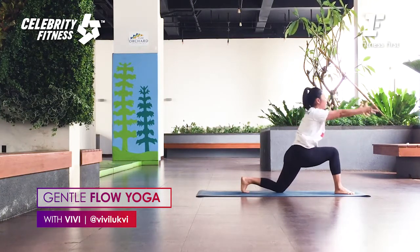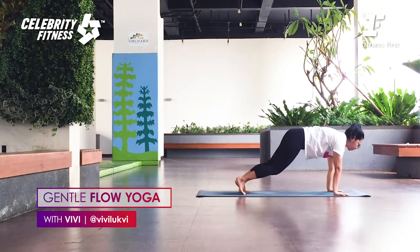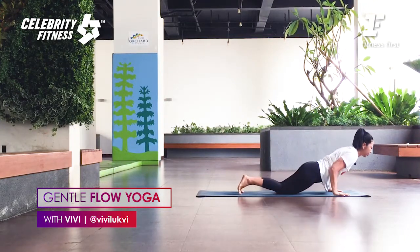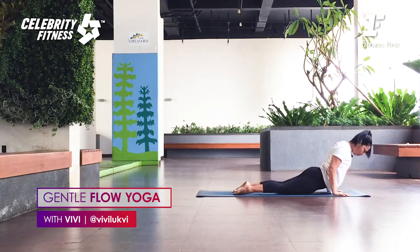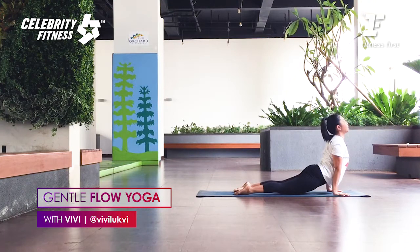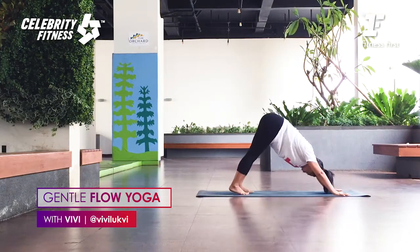Inhale, untwist, bring your arms up. As you exhale, hands to the mat, left foot back. Elbow in, Chaturanga on the knees. Toes down, shoulders down. This time straighten the knees, lift away from the mat, elbows straight, lift the chest — Up Dog. As you exhale, chin in, lift the hips up to Downward Dog.